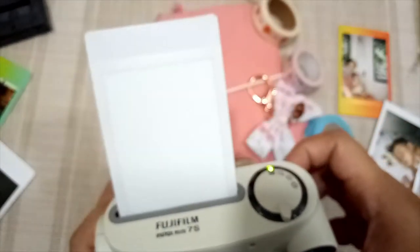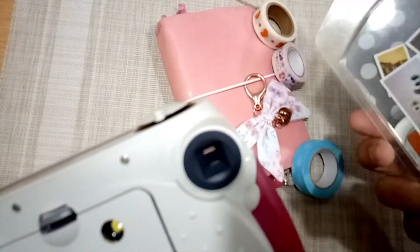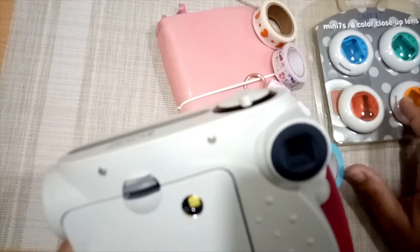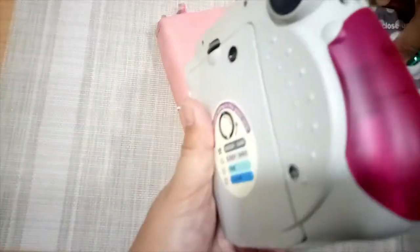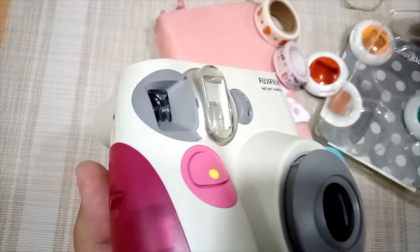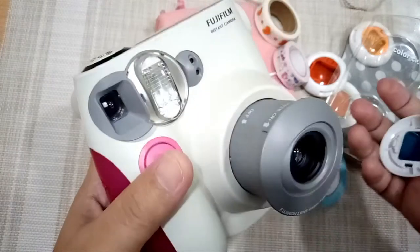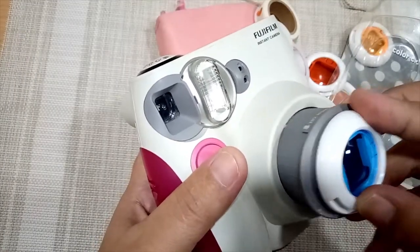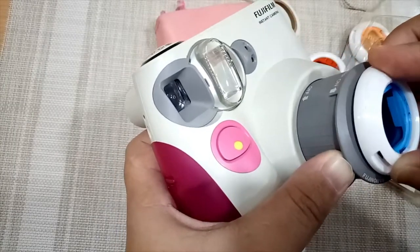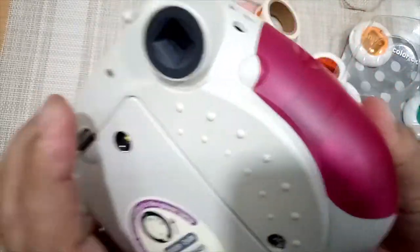The film will come out. I also have some close-up lenses here in different colors — you can use these to enhance the colors in your picture or just to give a color tint to your shots. Let's try to put one on. I'll try the blue one. You hold it, turn the camera on, and then attach this one.